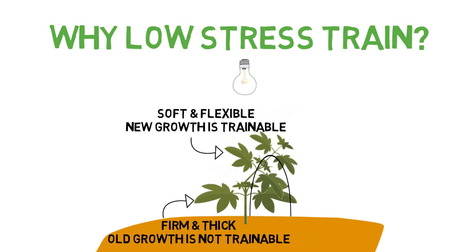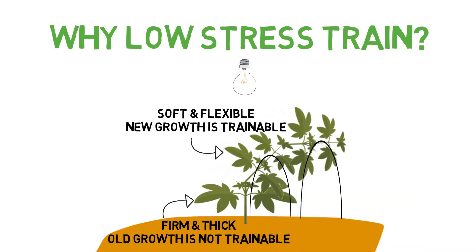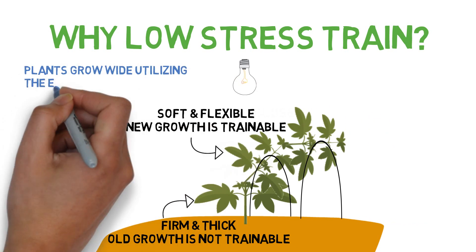And when the old growth is locked in, you can continue to use low stress training on the new growth again to repeat the process and train your plants to grow in whatever shape and direction you want. This makes it easy to fill up any grow space, as low stress training allows the plant to grow larger horizontally instead of just vertically when grown naturally.